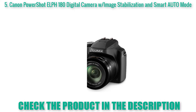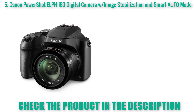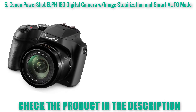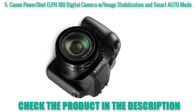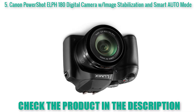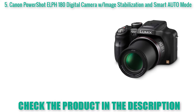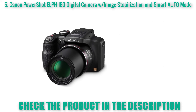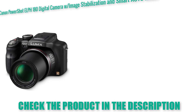Canon PowerShot ELPH 180 Digital Camera with image stabilization and Smart Auto Mode. 8x optical zoom with optical image stabilizer. 20.0 MP CCD Sensor combined with a DIGIC 4+ image processor for stunning image quality. 720p HD video capabilities. Focusing range normal: 2.0 inches to infinity Wide — 4.3 feet (1.3 m) to infinity Tele. Smart Auto intelligently selects the proper settings based on pre-defined shooting situations.